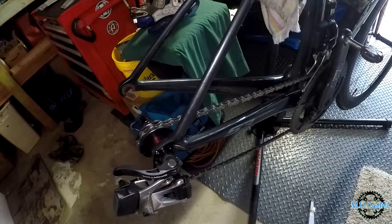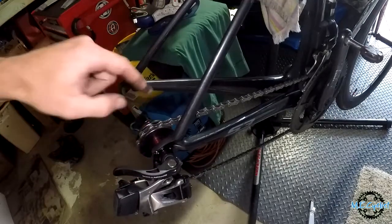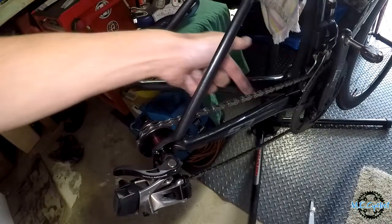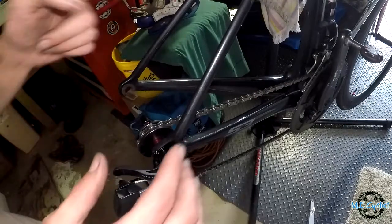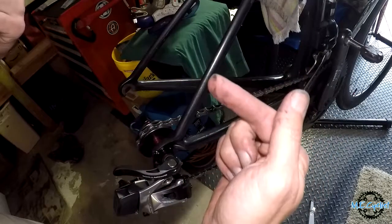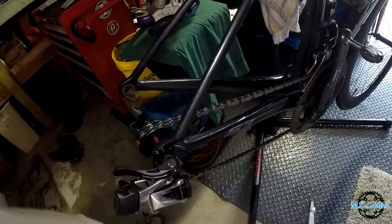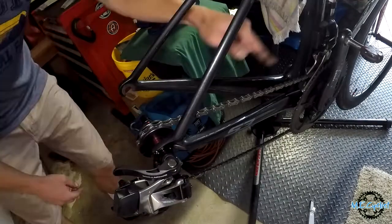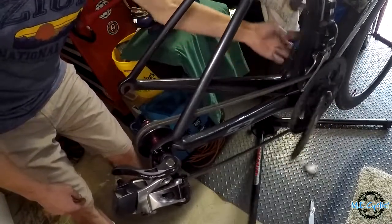You can also lube your chain easily. That was just a quick product review. These are called chain keepers and they keep the chain off your frame when your wheel's not on. I'm going to use it to lube my chain without my wheel on. Get yourself a chain keeper and you can wash your bike without your chain dragging on your frame. Pretty cool product.